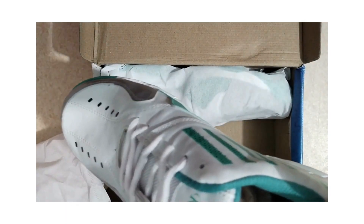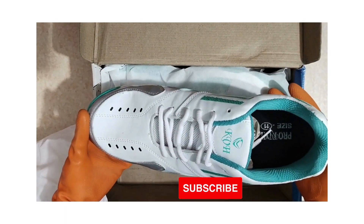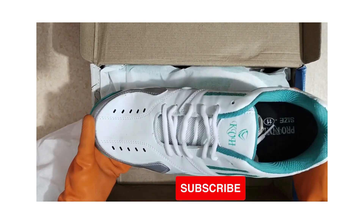Before we start the video, if you're new to our channel, please subscribe and click the bell button to get notifications for our videos.